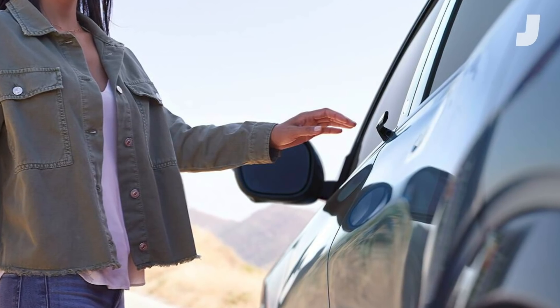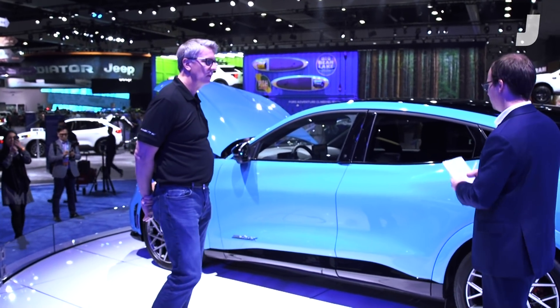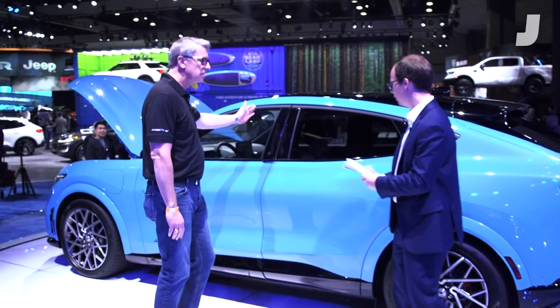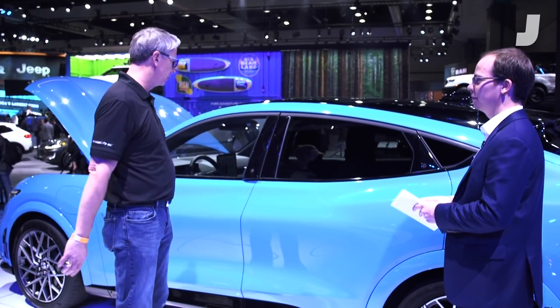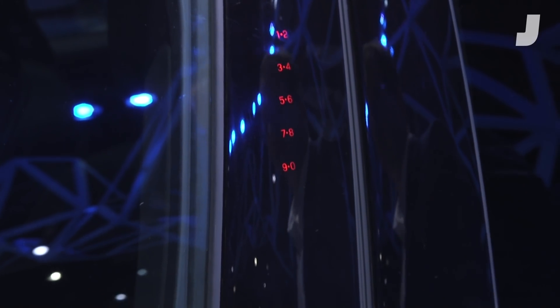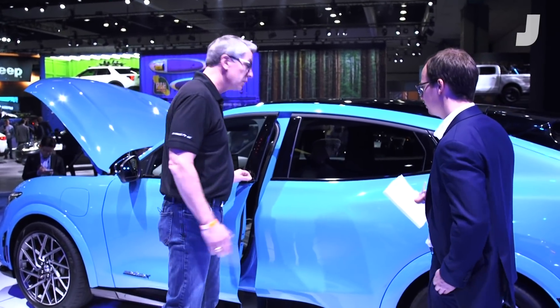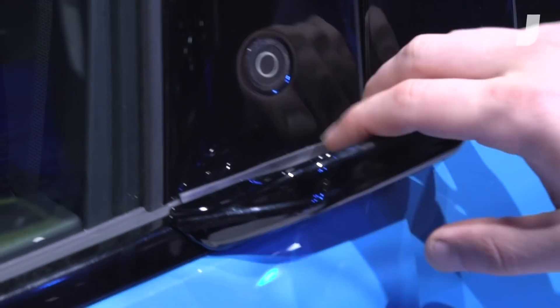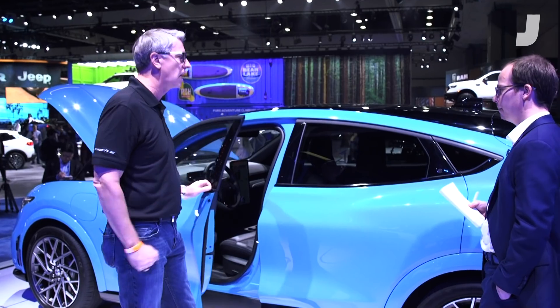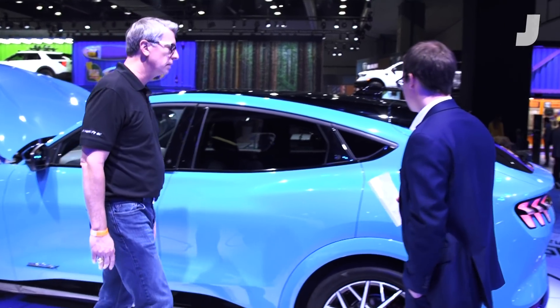One of the features making a lot of waves is the way the doors work. Could you show us how to open this driver door? Basically we've got what's almost like a smartphone-type setup with a button. We also have our touchscreen where you can lock, unlock, and do things like that. But basically you walk up, press it, and it's open and in. The door presents about this far — it's a natural, intuitive, fluid motion to drop in and get into the car.